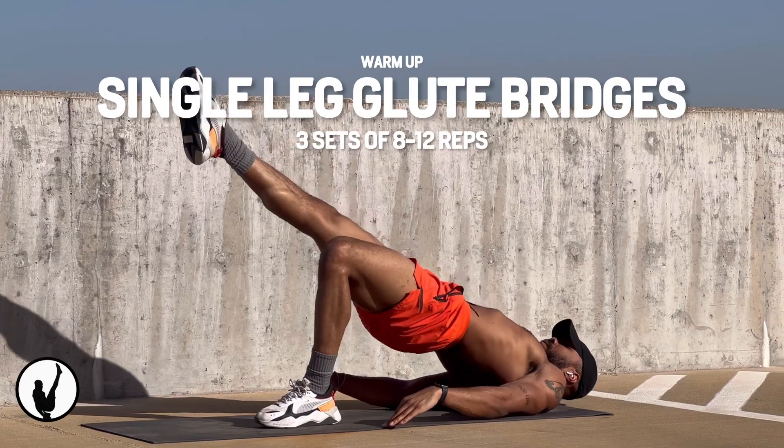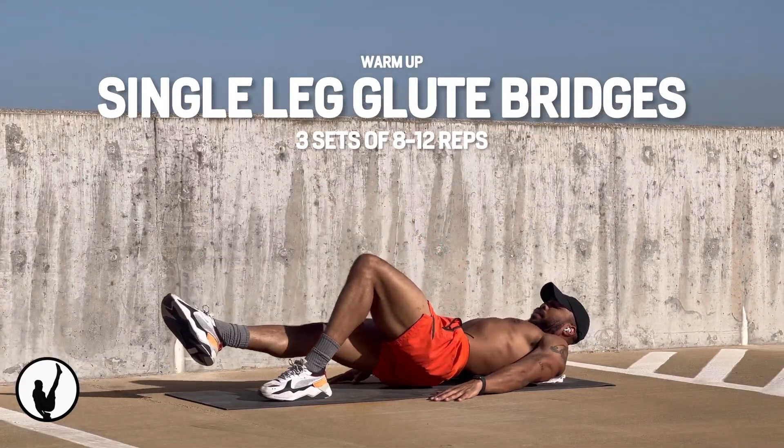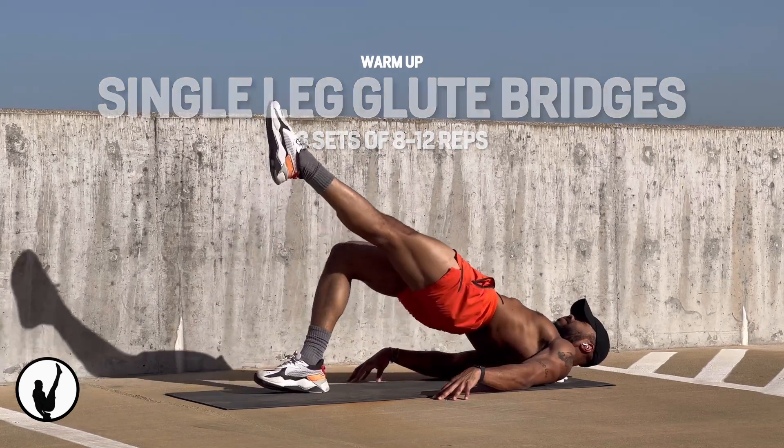This is the first exercise we're going to be doing. It is called the single leg glute bridge, hoping to build strength in our glutes, lower back, and core while improving our hip mobility and stabilizing our spine.